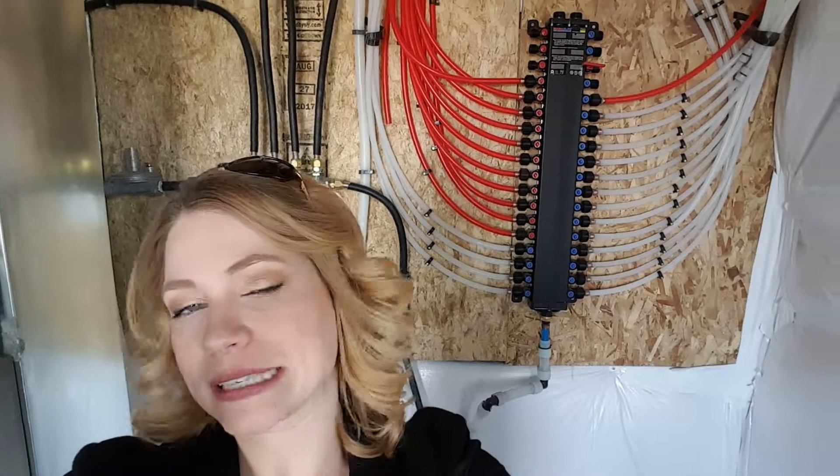Hey everybody, it's Stacey Duffy here, your Denver Metro real estate resource. Today I'm coming to you from a new-built home — I'm taking out some buyers to look at some new-built homes, and we're doing a second showing, so a little bit more thorough walkthrough of the home.